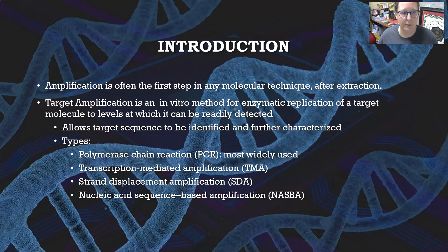The types of amplification are polymerase chain reaction, or PCR — that is the most widely used and it has been in the news with COVID PCR testing. Then you have transcription-mediated amplification or TMA, strand displacement amplification or SDA, and nucleic acid sequence-based amplification.